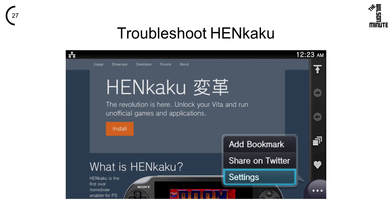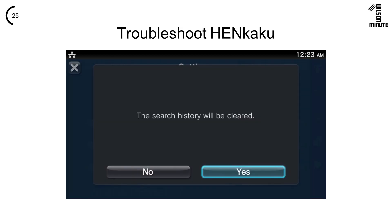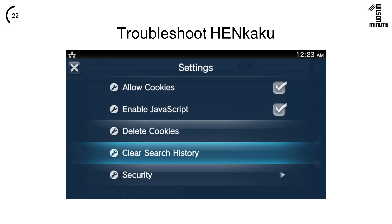If you're still having issues, try opening settings, then deleting your cookies and your search history. Persistence is key. Just keep trying and it will eventually launch.